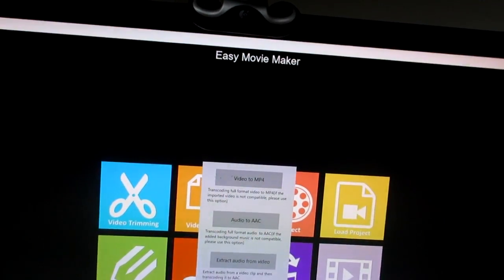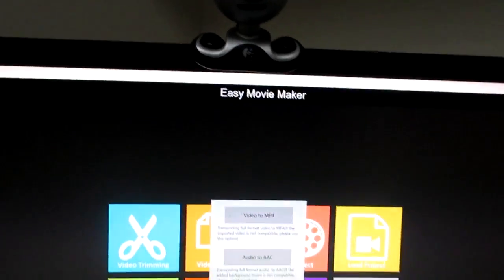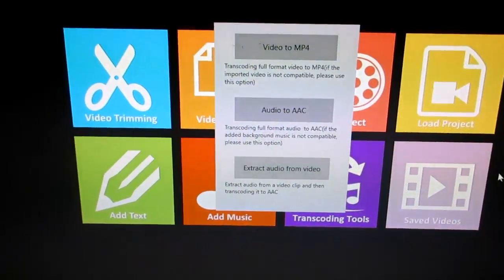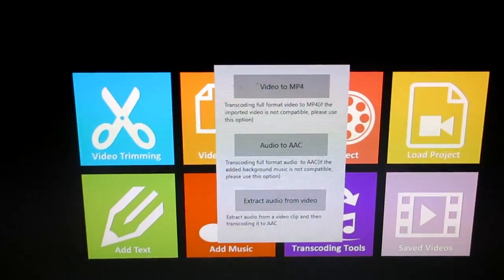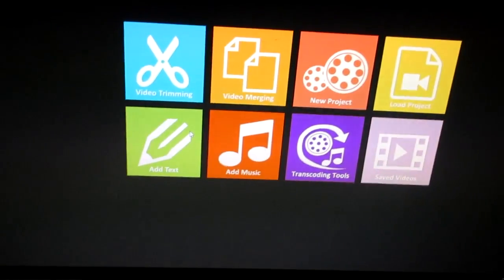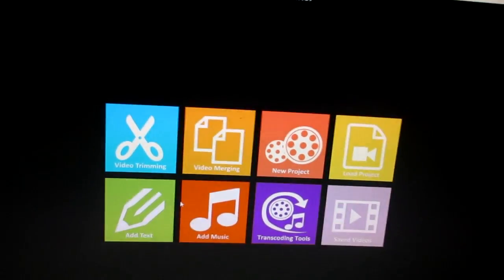There's also transcoding — I usually use this to extract the audio from the video. You can add music, add text, and stuff like that. So this is all the stuff that you can do on here.